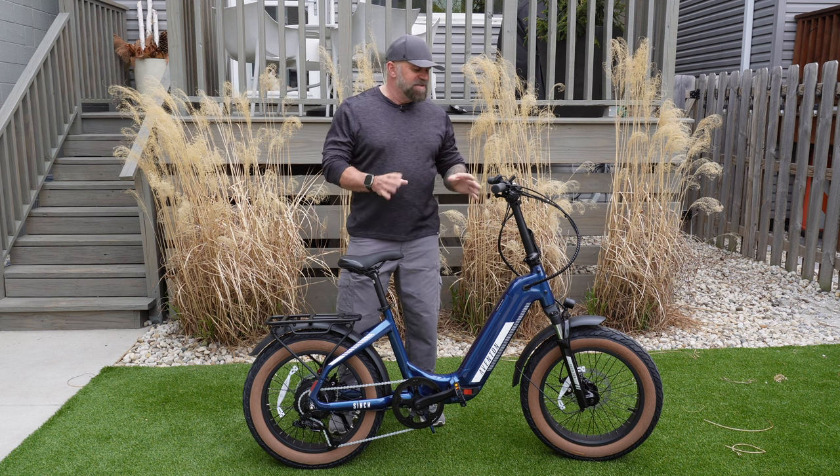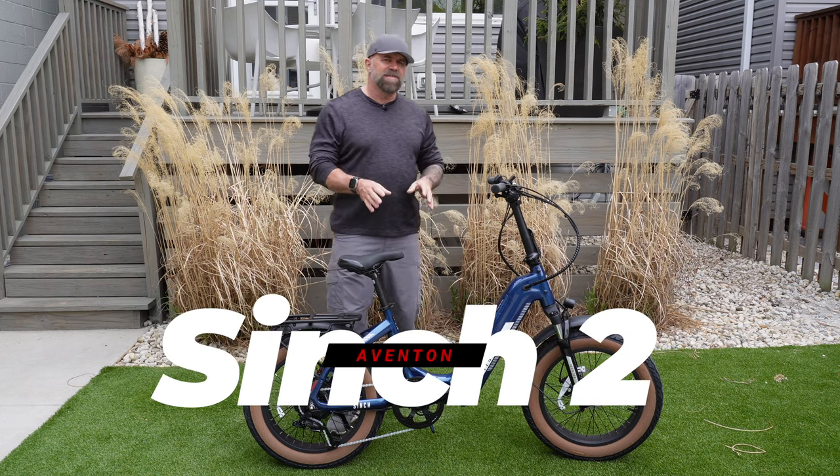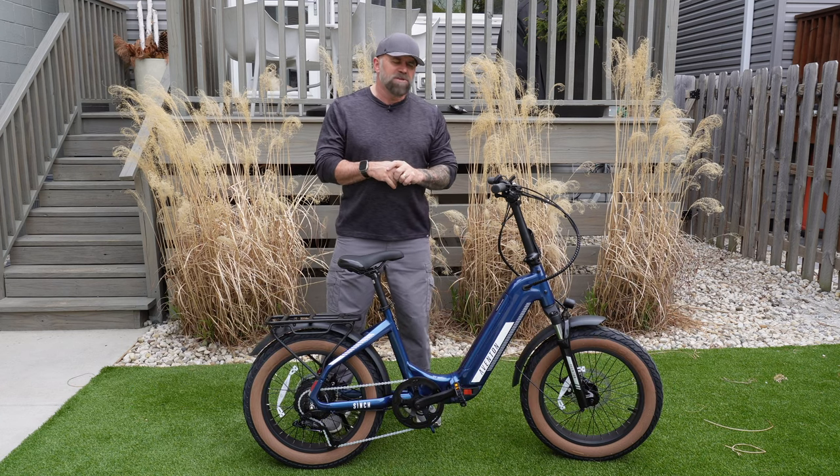All right, Aventon fans, this is their latest creation. It's called the Cinch 2. It is a fold-up 20 by 4 inch bike.